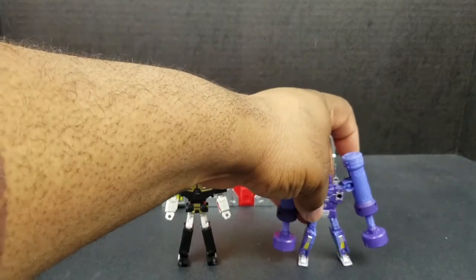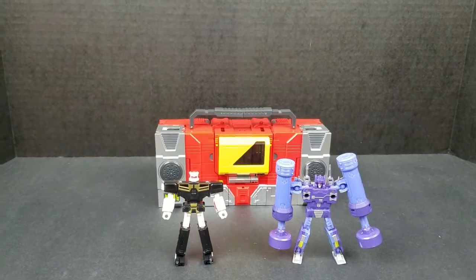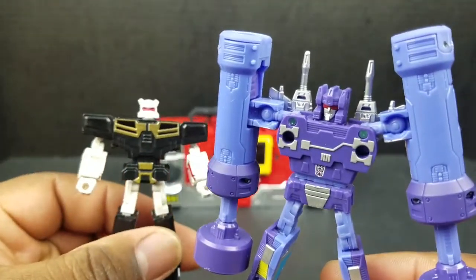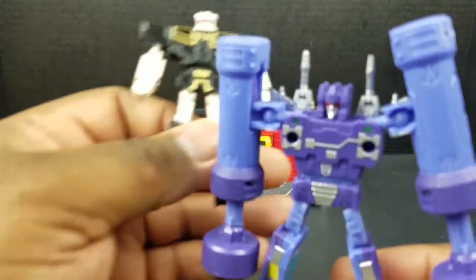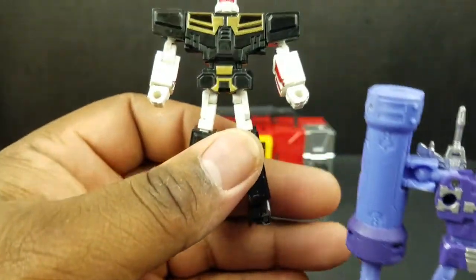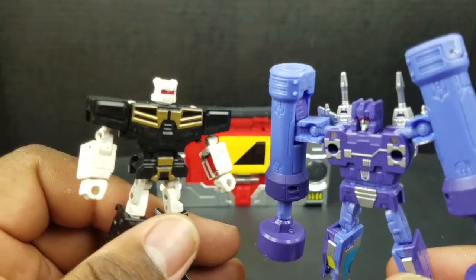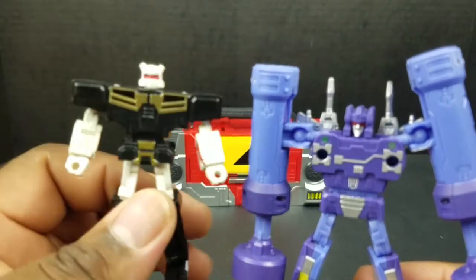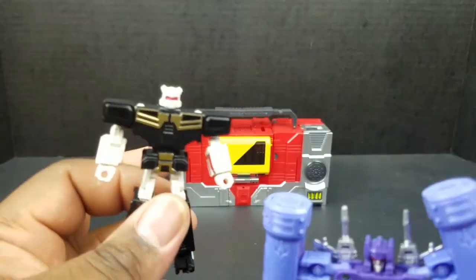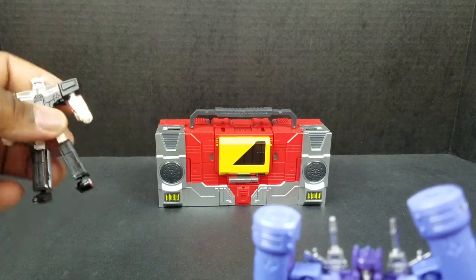Just a quick comparison — I'll bring out my boy Rumble. They look good together, similar size. But if you could tell the difference between a Masterpiece and a third party — this one, a lot more love was put into it, a little more quality control. This one, not so much. But they do look good together, so I'll give him that. I'm not going to give Hi-Fi a separate score — I'm just going to rate him with the entire package, and we'll get to him later when it comes to the final tally.